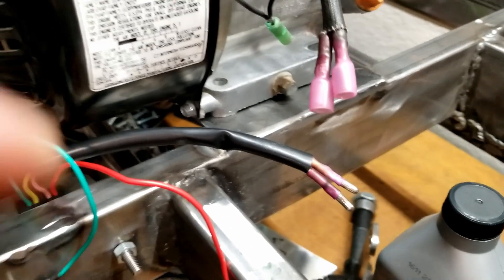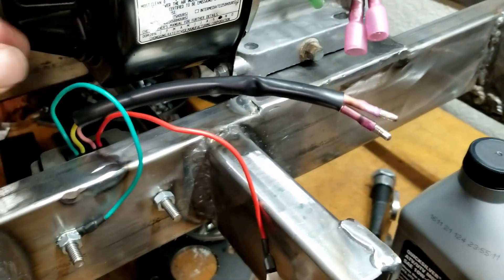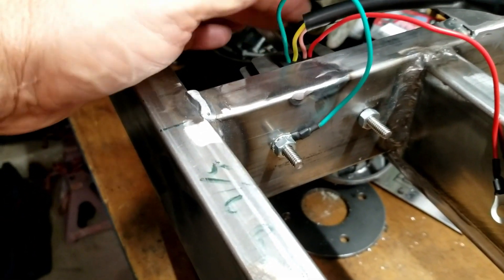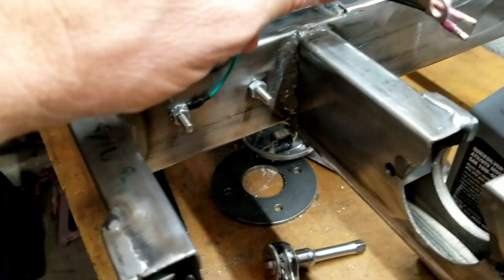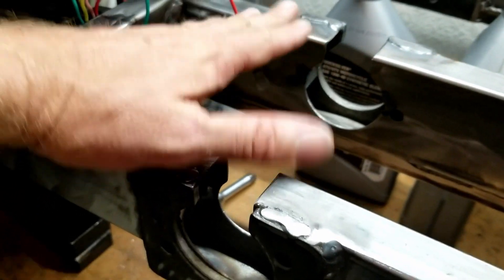We'll be wiring up the rectifier regulator and powering a battery. I've got the electrical connections made for the charging coils, a ground wire from the regulator, and a power wire. I was going to put the battery back here, but I'm realizing that because I'm running a differential, putting the battery right there with bracketry was going to get in the way of being able to take the axle in and out.